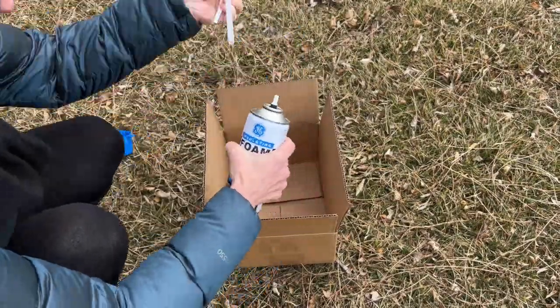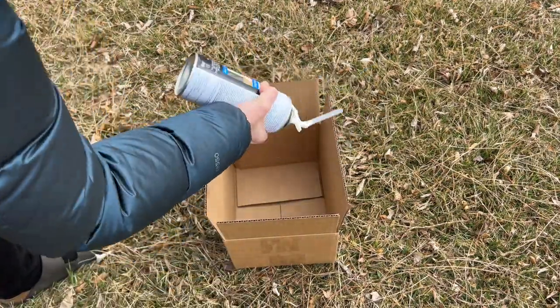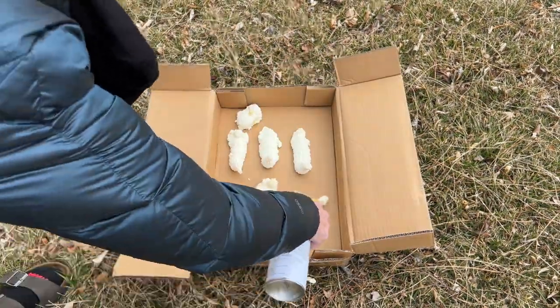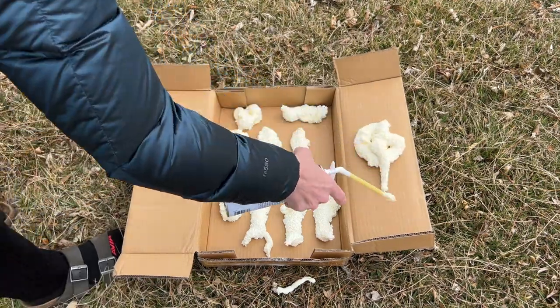For this first hack, grab some insulation spray foam, pull off the lid, screw on the top, give it a shake. I gave it a practice run inside a box, then continued playing with the foam, giving it a variety of shapes to create the design I was looking for.